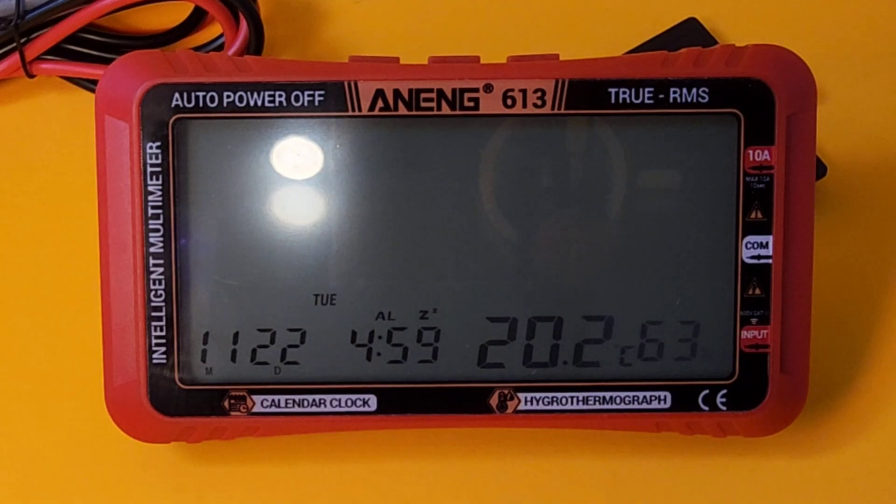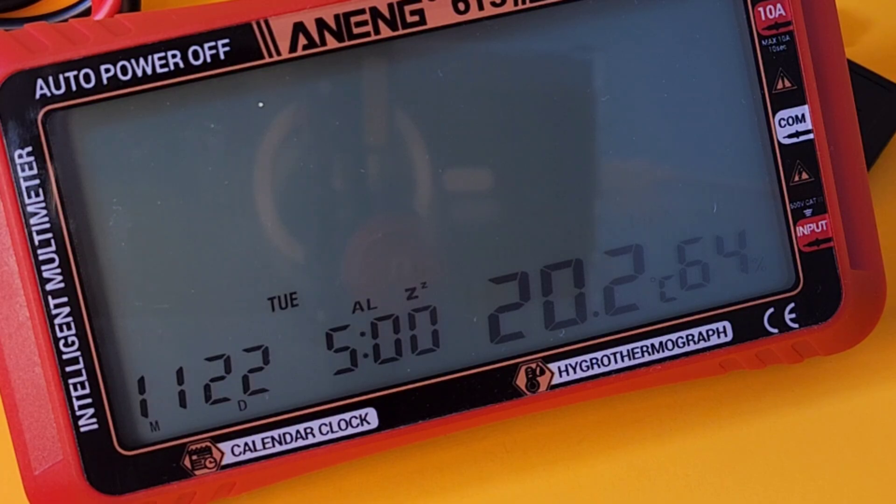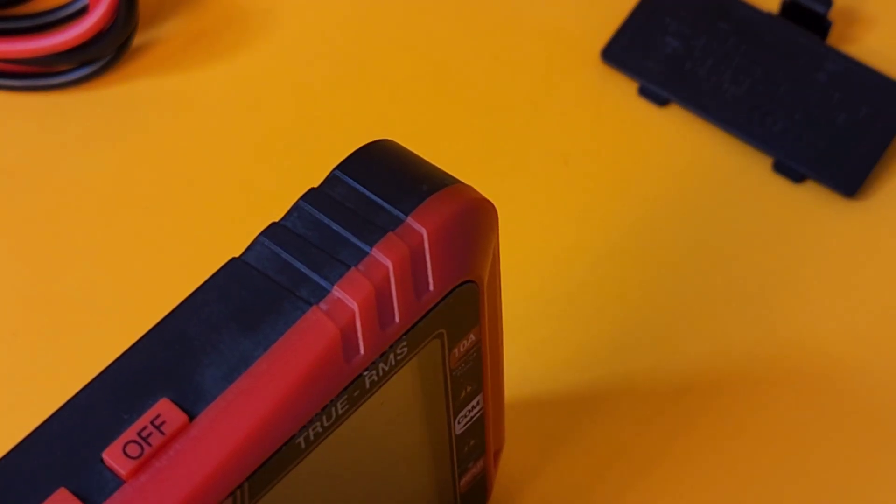Even with the meter in power-off mode, the display is active showing the month, date, and time — though the date isn't set correctly, it is reading five o'clock. It's also showing temperature and relative humidity at 64% in the lab. That's what you're looking at with the power off. Now let's turn the power on by hitting that one button at the top.